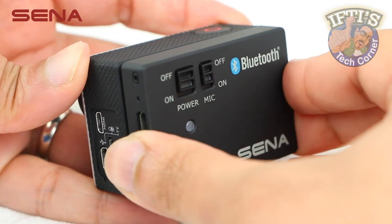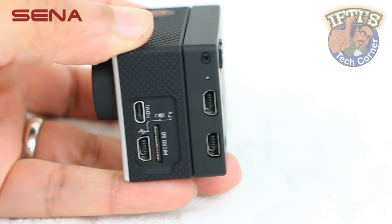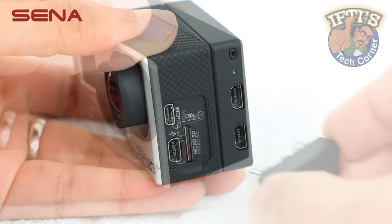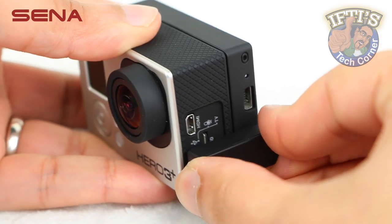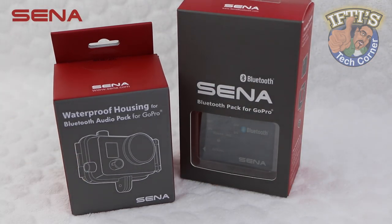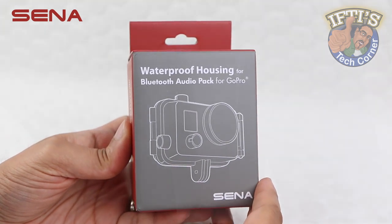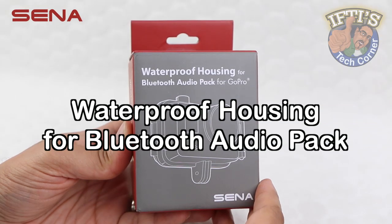We've previously taken a look at the Sina Bluetooth Pack for GoPro and found that when paired with a good headset, it's a great wireless solution for feeding audio into your GoPro video projects. Welcome to Iftis Tech Warner where today we'll be taking a quick look at the Sina waterproof housing for the Bluetooth kit.